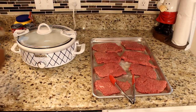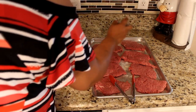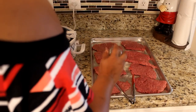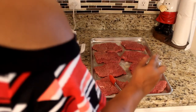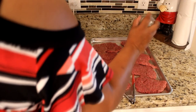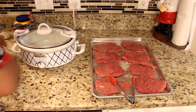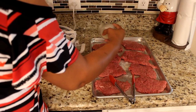By the way, I'm not using real salt. It's salt-free — it tastes like salt but it's not. We are watching sodium intake around here. This is salt and pepper; let me put a little onion salt on here too.